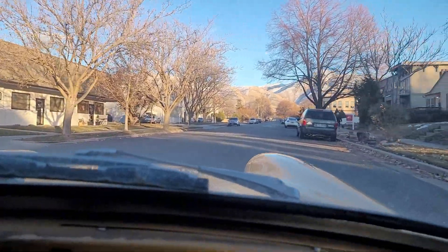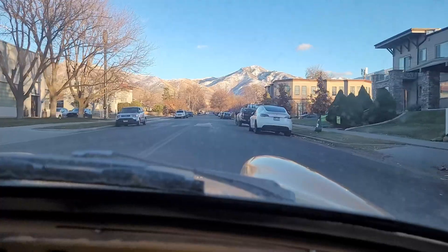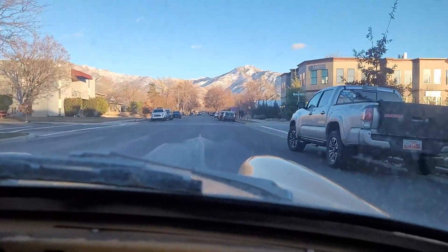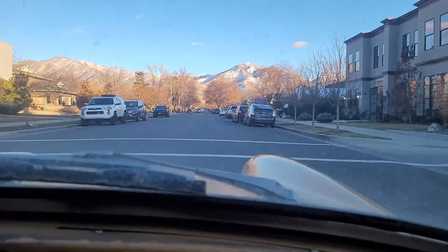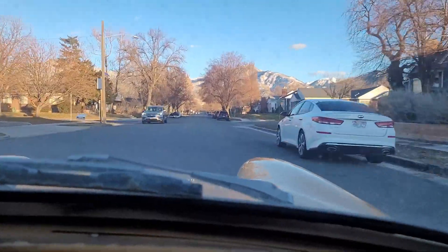Another dip — nothing clunking. I'm gonna accelerate a little harder. It's pretty slow acceleration in fourth. Probably going 30 right now.